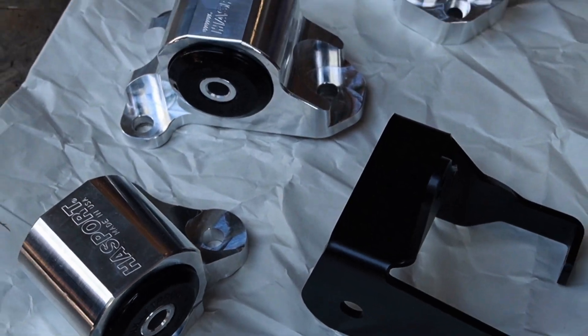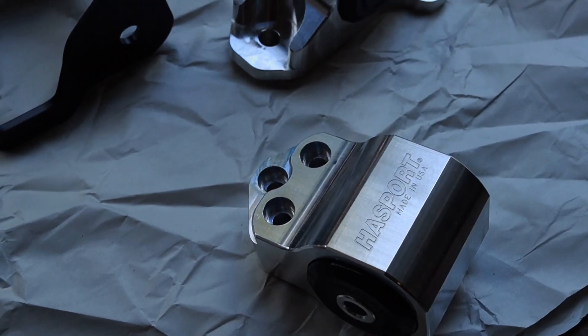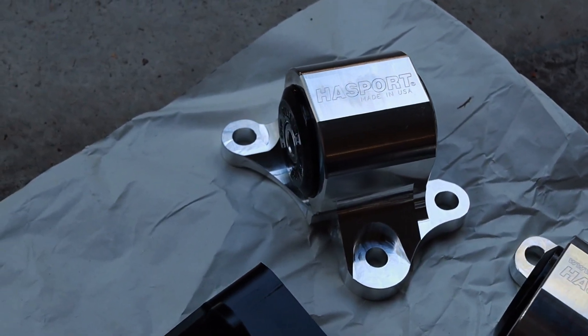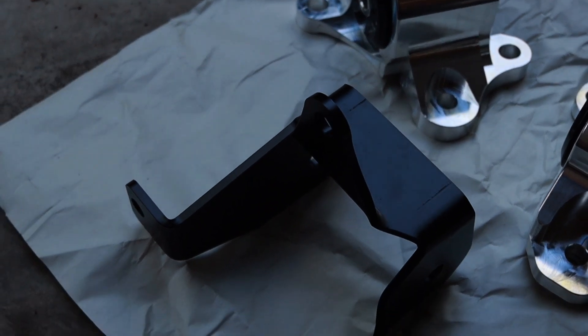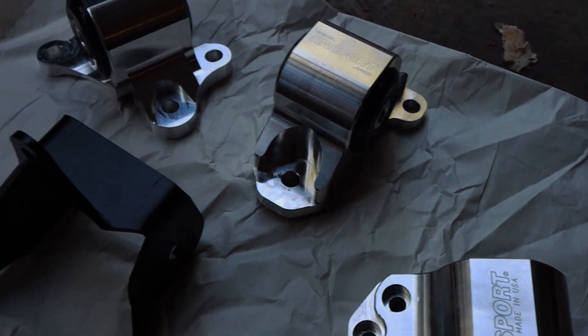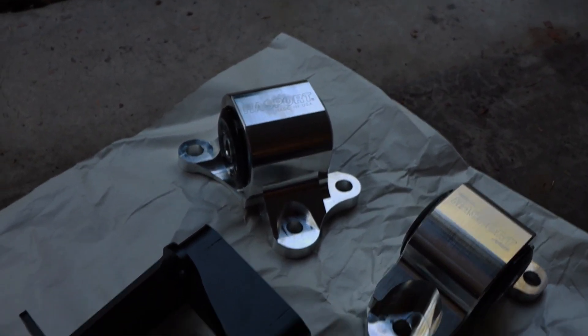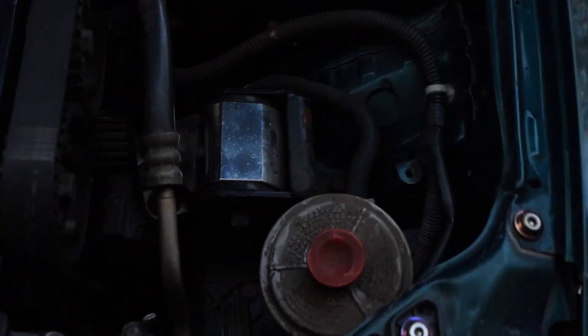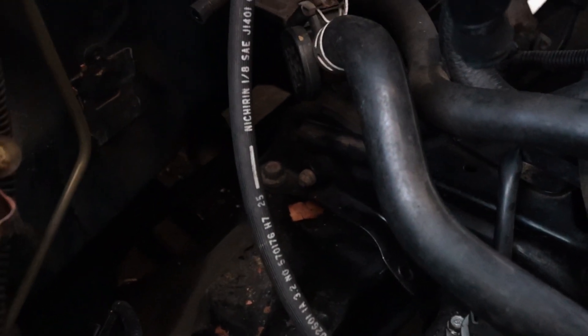Real quick, I wanted to show you guys that the Hassport mounts came in the mail and they look amazing. Come check them out. I got the driver's side post mount right here, the T bracket one in the middle, and then the trans mount on the right, as well as the post bracket which goes right here in this spot. Basically the trans right here, and then the T bracket in the back.